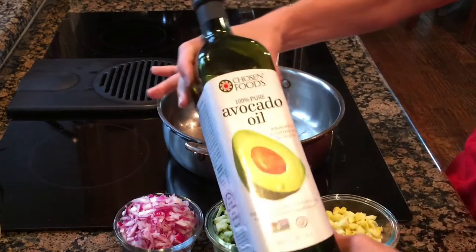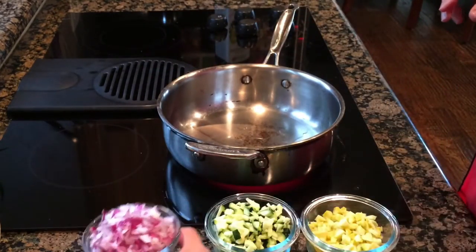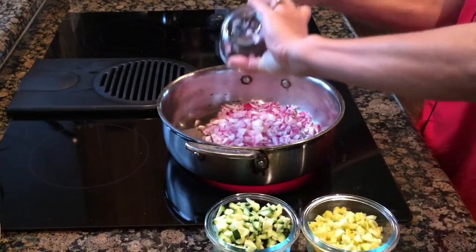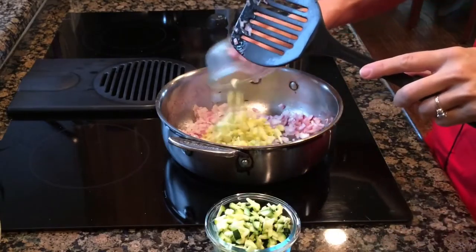I use avocado oil here, but coconut oil or olive oil would work just as well. I start with the red onions and cook them for a bit first to make sure they get nice and soft. You can use just about any vegetables in this recipe — you just need to sauté them until they're soft and let them cool.